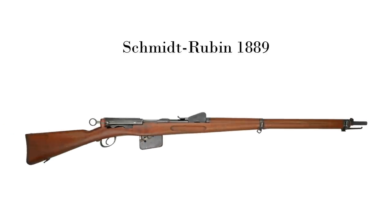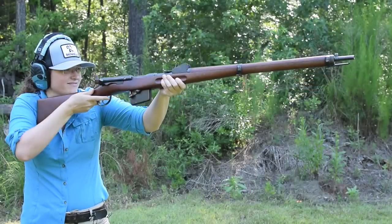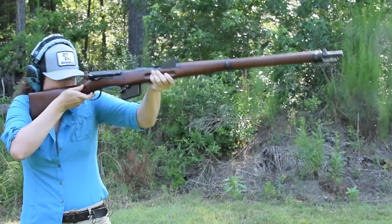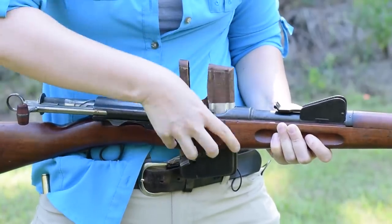Schmidt Rubin, 1889. Weighing in at 10.8 pounds with an overall length of 51.3 inches, this was the first in the Schmidt Rubin rifle series. To load up, we'll strip in two chargers, six rounds each of 7.5 Swiss GP90.